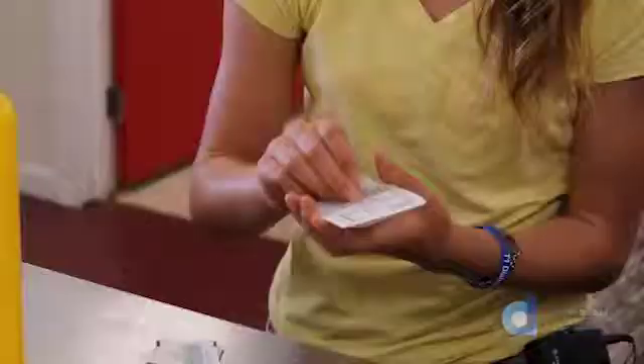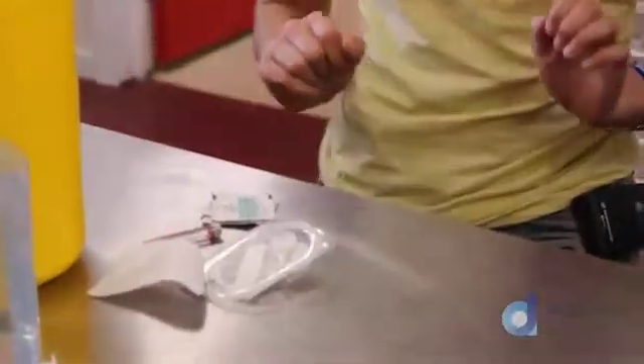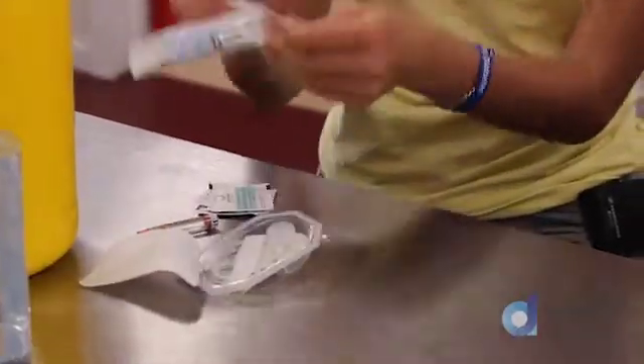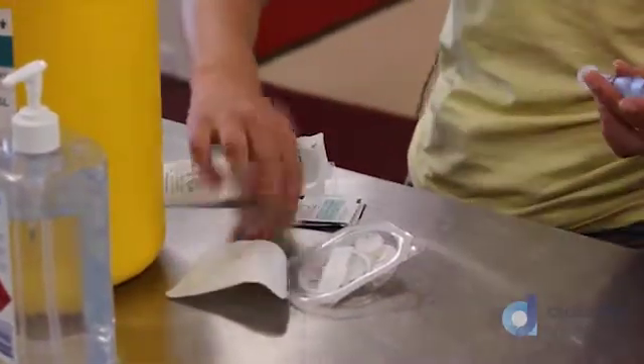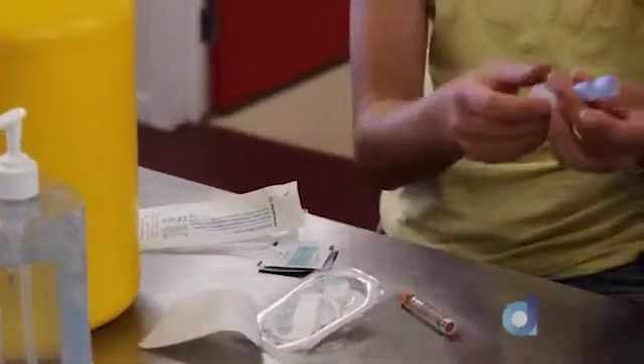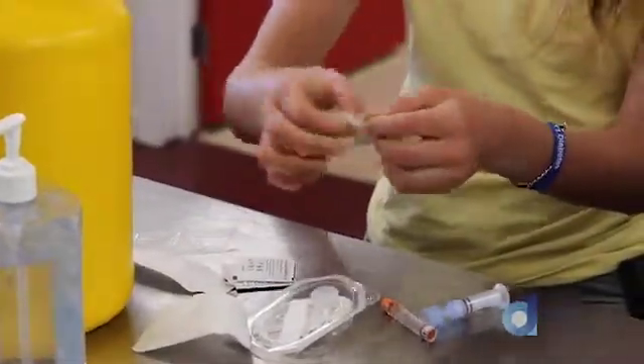Now I'm going to open the line change part and put that there. And then I'm going to fill up my reservoir with the insulin vial. You have to loosen it first to make sure it's not too tight, and give it a quick swab just to make sure.